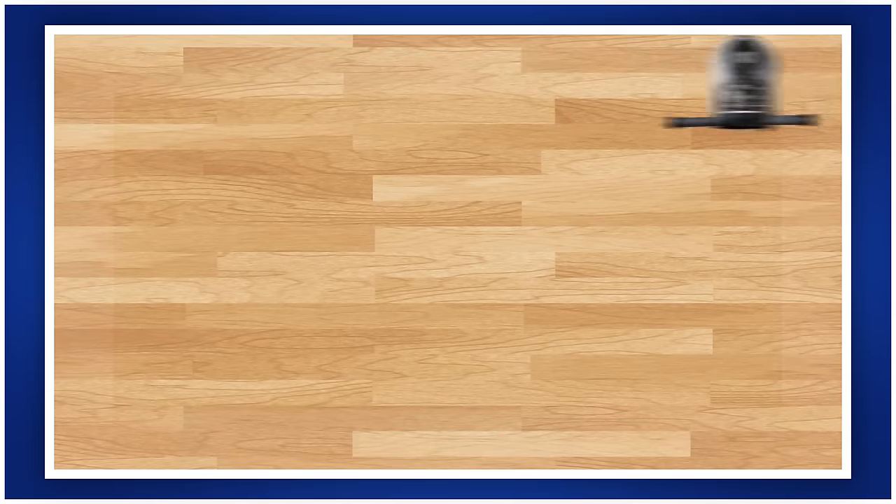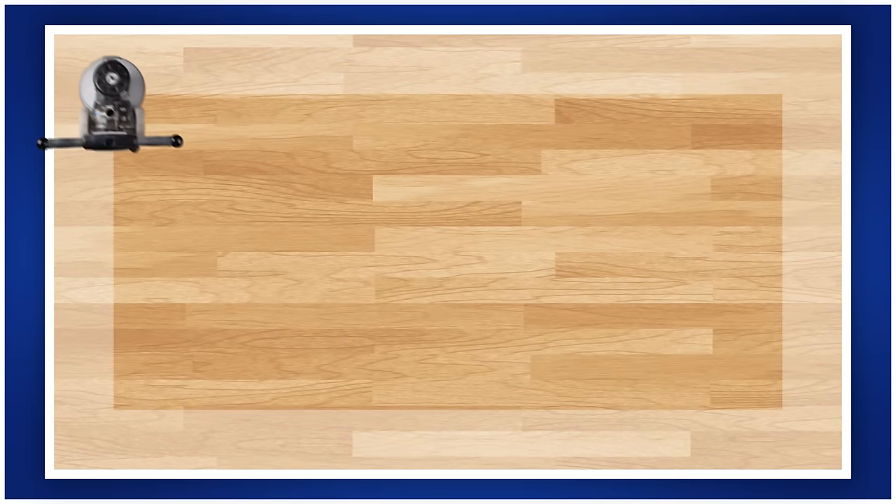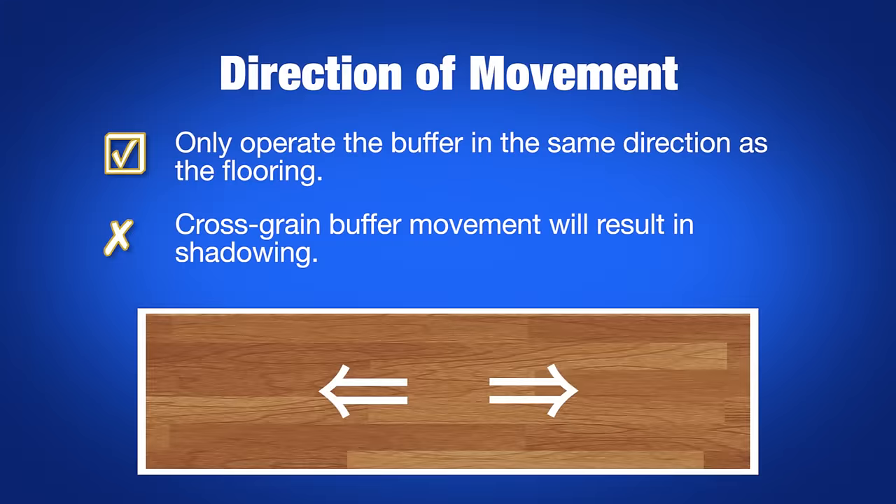A common mistake is to buff around the sides of the room first, then move back into the field. This will usually cause a picture frame effect, especially on the butt-end walls where the buffer was forced across the grain. Only operate the buffer in the same direction as the flooring. Any movement cross-grain will likely result in a shadow when stain, sealer, and finish are applied.